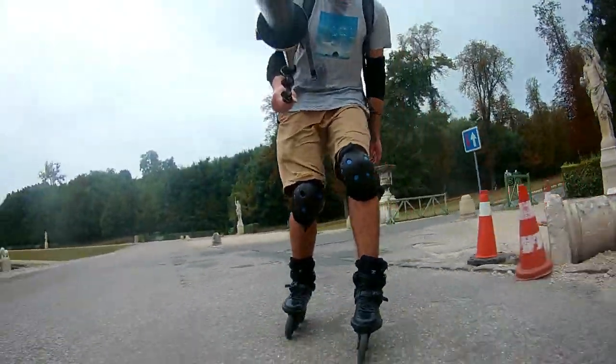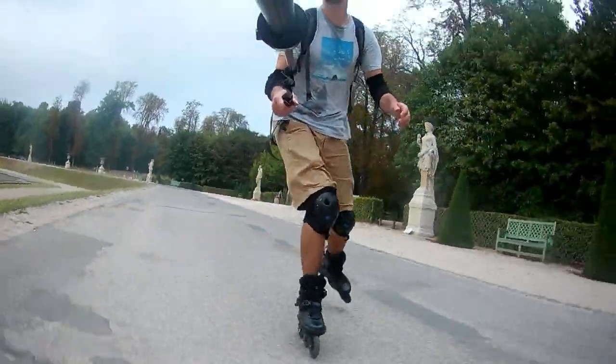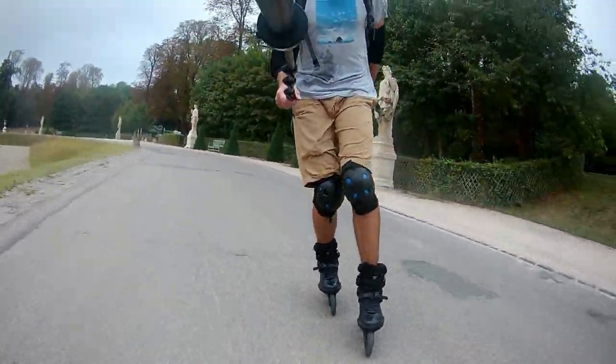But today I will just show you one small feature that I really like in these skates. Having such big wheels they are really great for grass skating.